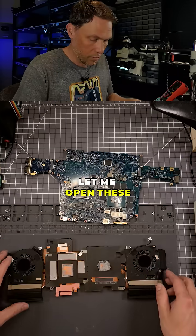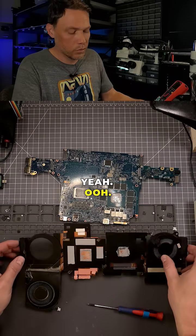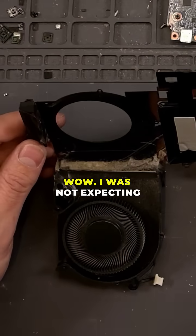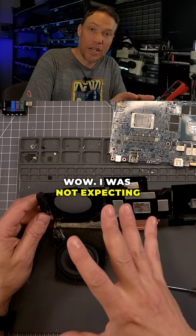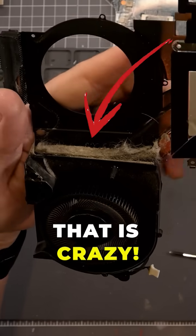Let's go ahead and clean up the CPU and GPU. Let me open these fans up real quick. And woo! Wow, I was not expecting this. Okay, get a load of that. That is crazy.